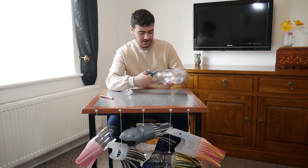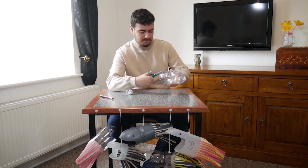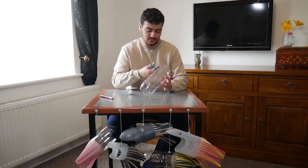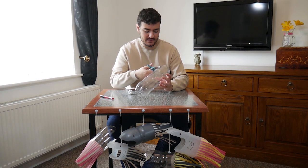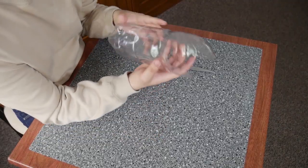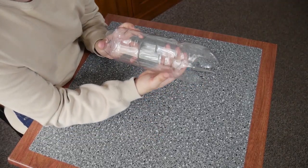Now since this is a shark you might be tempted to give it a load of big pointy teeth. But basking sharks are a little bit different. They're what's known as filter feeders, which means they don't actually need to bite their prey. So instead of having loads of big pointy teeth, they actually just have loads of teeny tiny teeth that you can't really see.